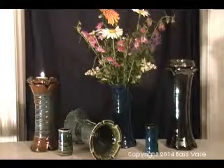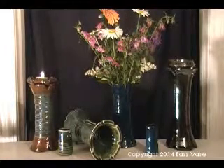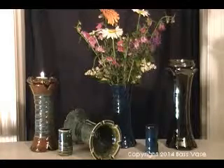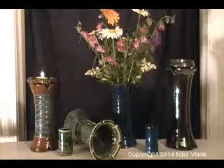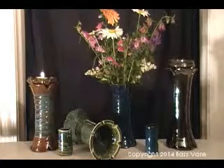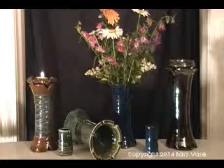The Base Vase is perfect for playing music while cooking, taking a relaxing tub, entertaining on the deck, picnicking, tailgating, on your vanity, or working at your desk.